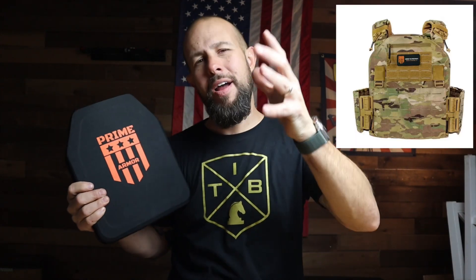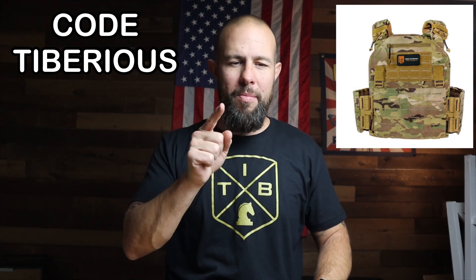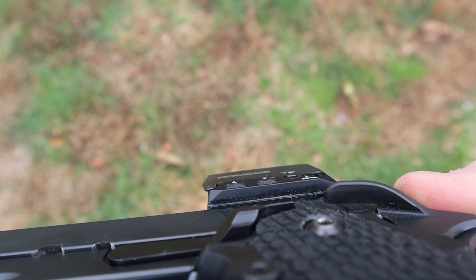Quick thanks to the sponsor, Prime Armor — I have Level 3 and Level 4 side plates from them along with three plate carriers, and some soft armor coming. High-end gear at mid-tier pricing. Discount code and link are in the video description. As for the Romeo 2's buttons, they're on the left side, which is great for right-handed concealed carry since those buttons will be up against your body. They're very small and flush to the optic body — nearly impossible to push accidentally; you really have to be intentional.